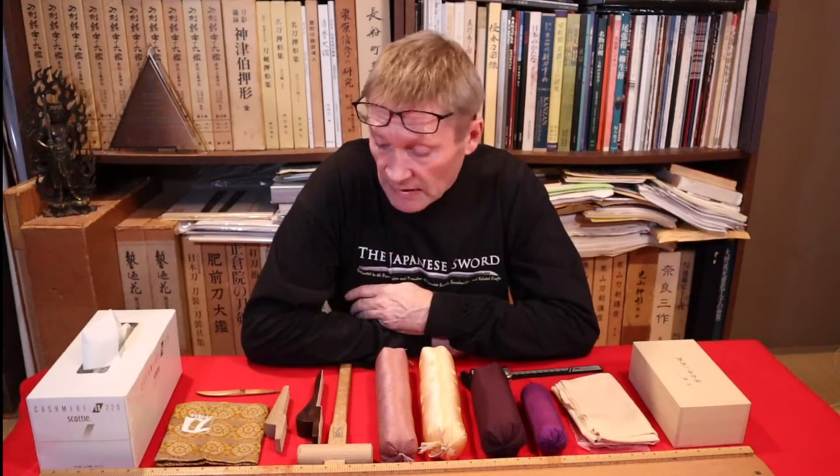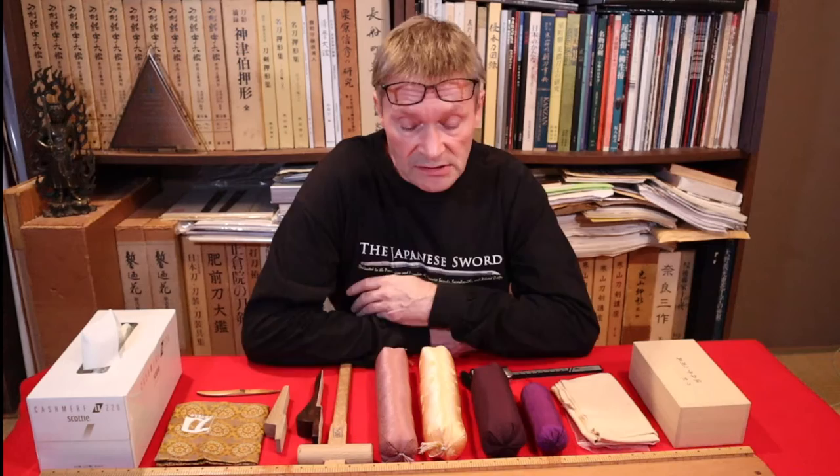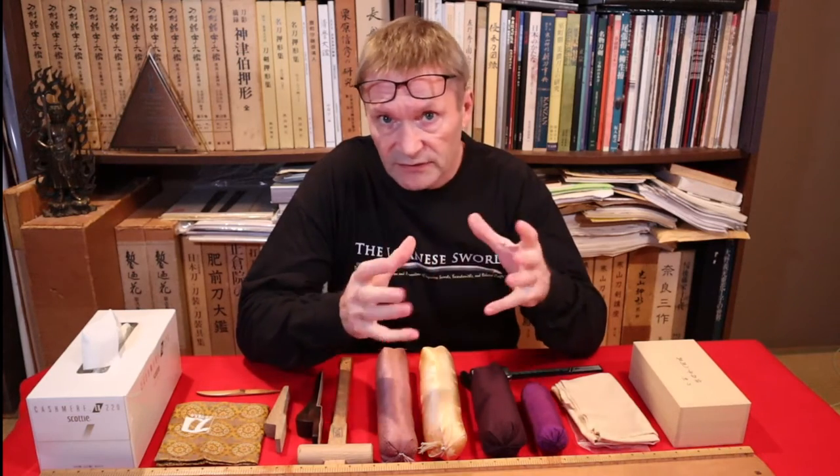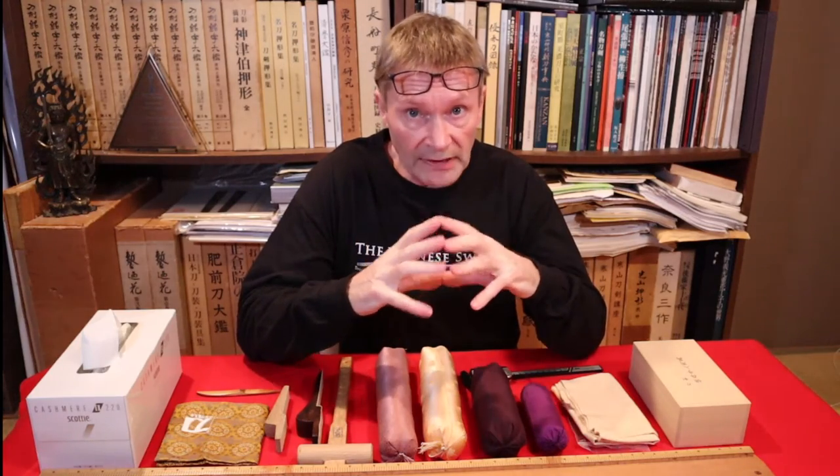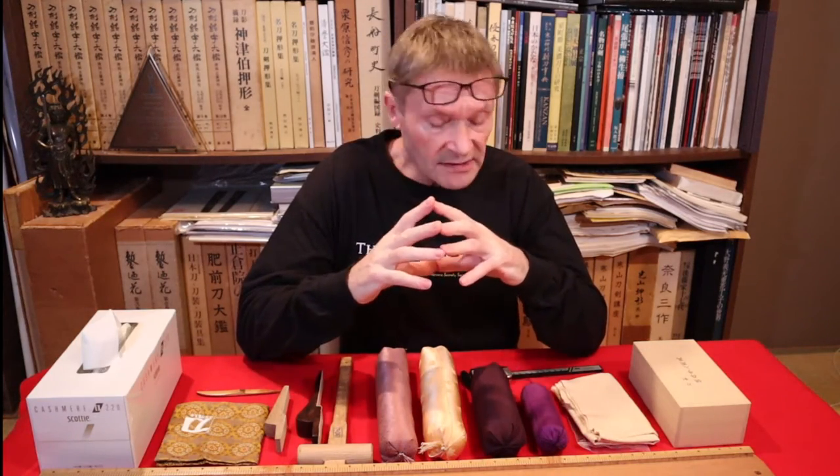Welcome back. So if you own or work with swords, as you know, there are lots of different things that you have to do with swords. Today I'm going to introduce several tools that will make your life a lot easier, so let's clear the table first and then I'll come back and introduce them one at a time.